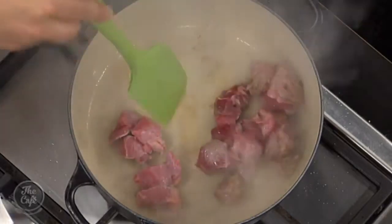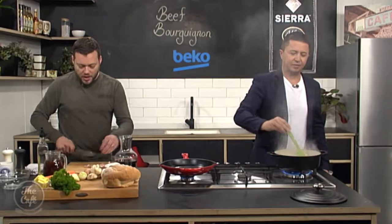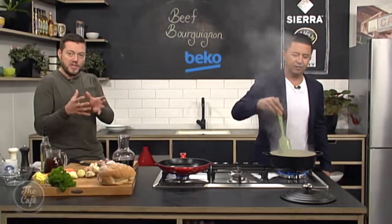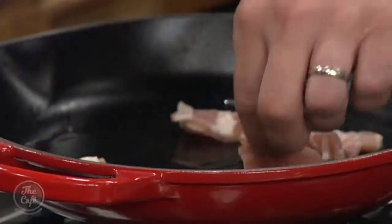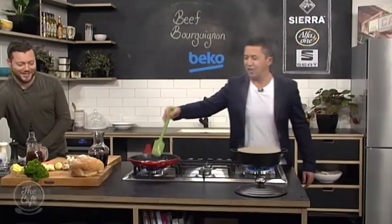We've got another pan as well and I've got some bacon. You can use little rashers of bacon — just cut them into nice cubes. You don't want to cut it too thin because we're going to cook it for a long time. You could use a bacon hock or one piece of bacon cut into nice chunky cubes. The bacon's in here as well, so you've got two pans to take care of now.